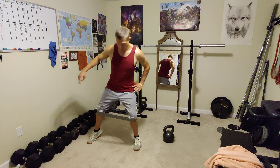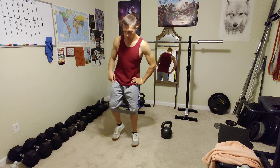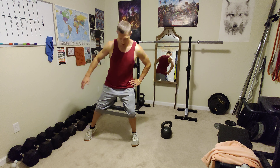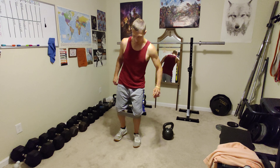So I'm just repeating that — stepping out, stepping up, stepping out, stepping back, stepping out, stepping up, stepping out, stepping back.